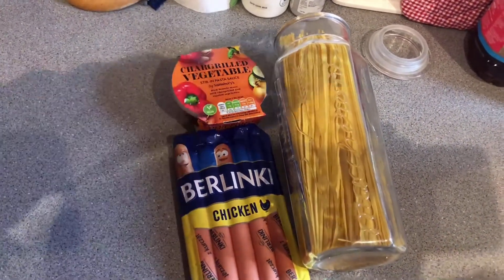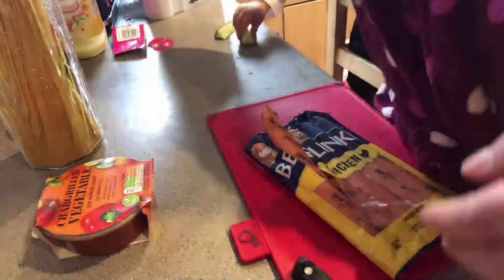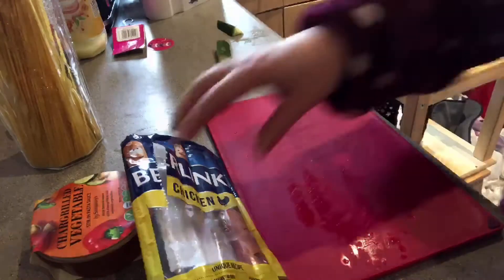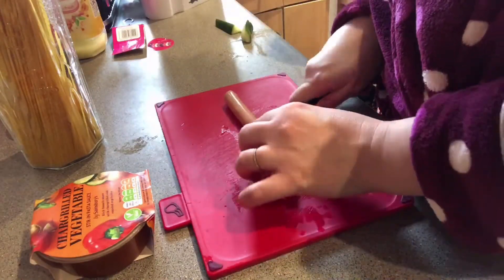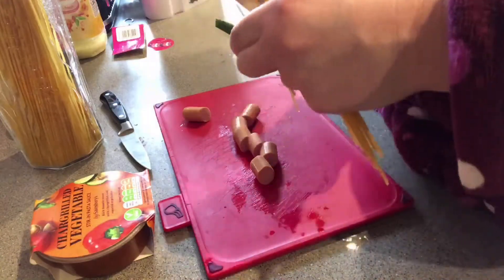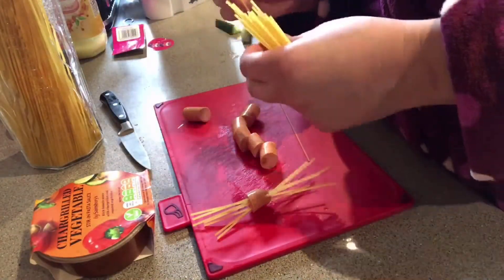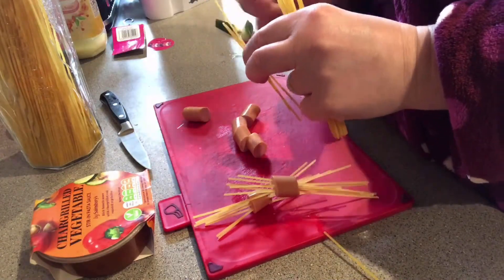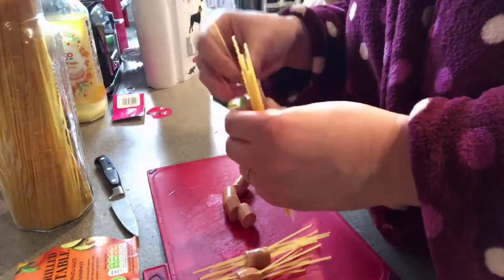All you need is a pasta sauce, spaghetti, and some hot dogs. You can do a homemade sauce if you like, but I just got a jar for ease. I simply open up the sausages, take them out of the packaging, and cut them into little bite-sized pieces. Then I break the spaghetti in half and stick the pieces into the bite-sized sausage chunks — I do about 10 pieces of spaghetti into one piece of hot dog.